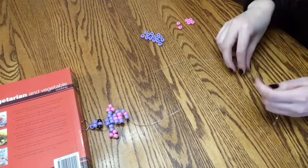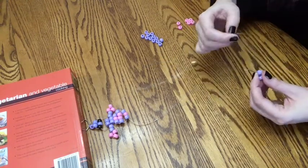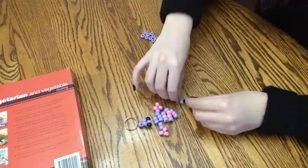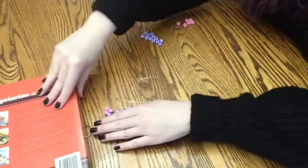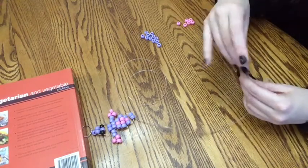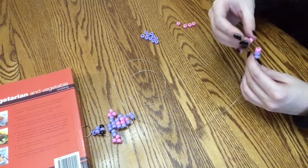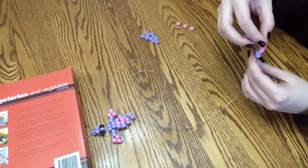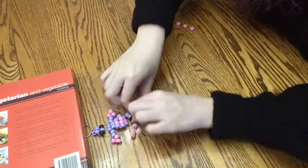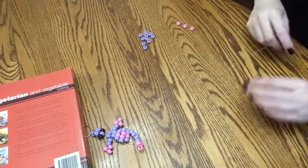For the next row, do two of the primary colors again. Then we are going to do another pair of feet — same thing as before: two of your primary colors, three of your secondary, and only put them on one side. Then do the same thing on the other side again.